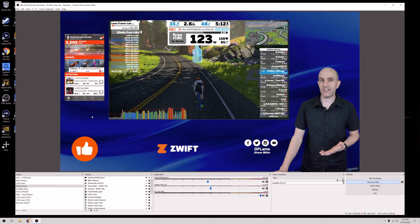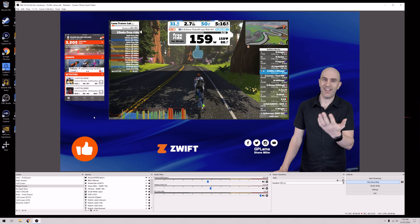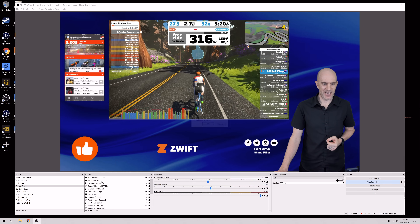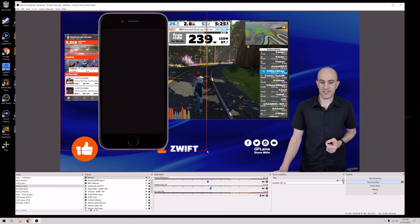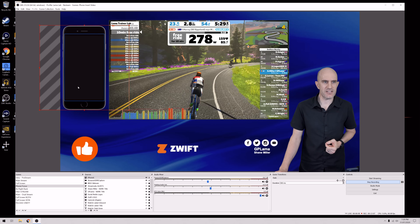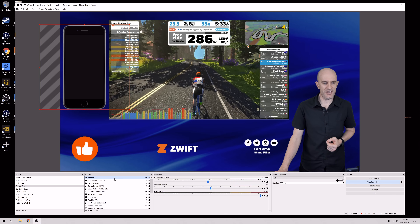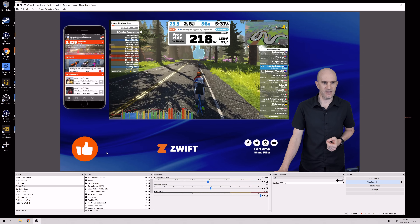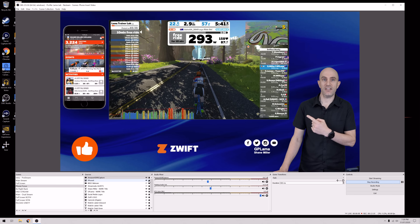Next up, to make it look like a phone there's a little trick: we simply add a picture of a phone and put it in the background. Hit the plus button, add image — I already have an image resource called iPhone 6. We load that, resize it to look about right, then push that layer to the back. There we go — we now have the phone in real time in the live stream, scrolling up and out, nice and responsive.